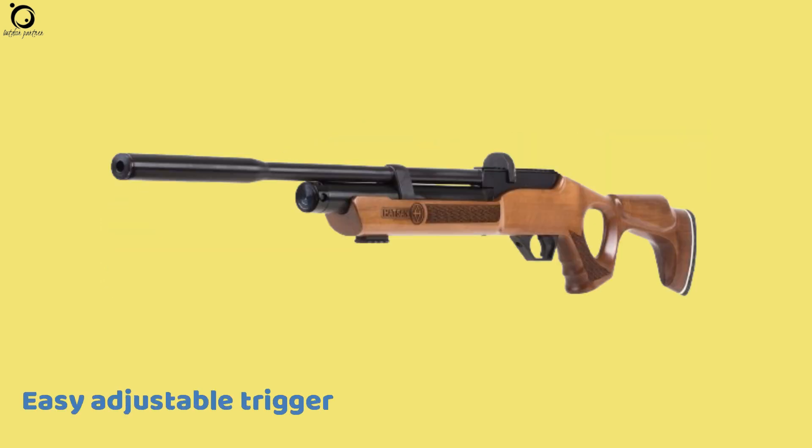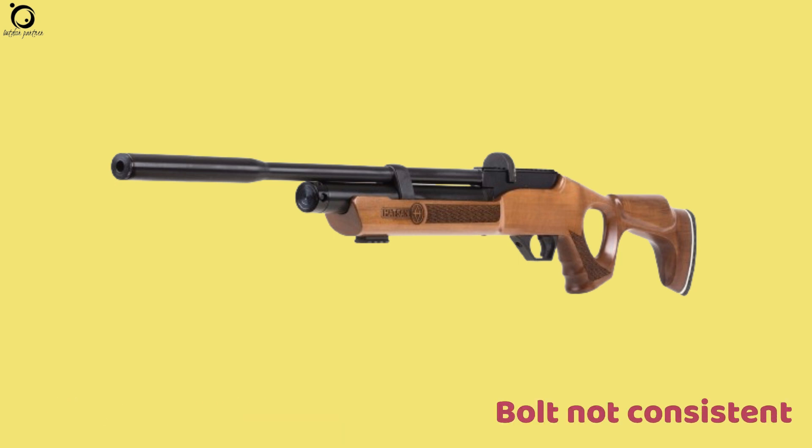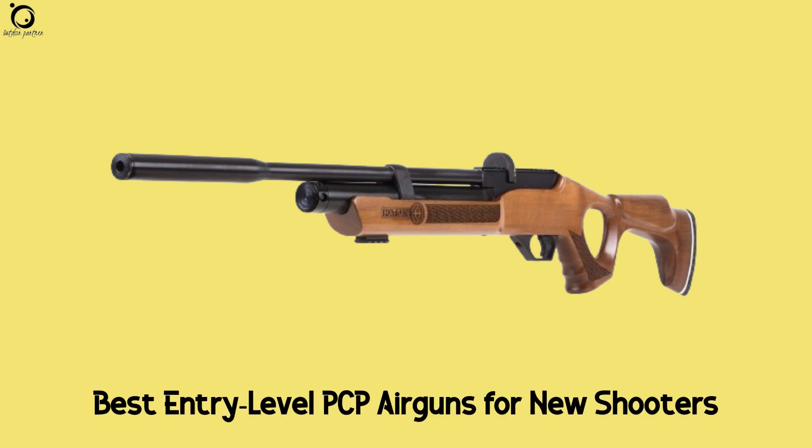Pros: easily adjustable trigger, accurate out of the box, solid make. Con: cheap hood shock, bolt is not consistent. Overall, this is one of the best entry-level air guns many new shooters have considered.